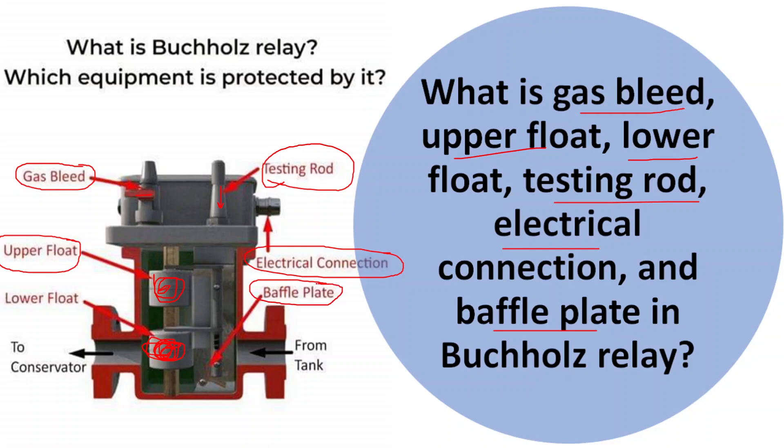The last one is the baffle plate. The baffle plate is a separating component within the relay housing that separates the upper and the lower chambers. It ensures that gas accumulation in the upper chamber does not interfere with the lower chamber's operation, and also helps guide the gas from the upper chamber toward the gas plate for safe release.